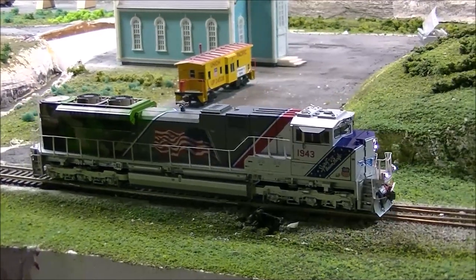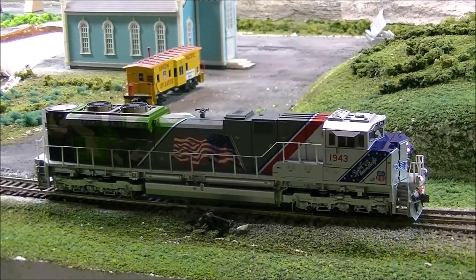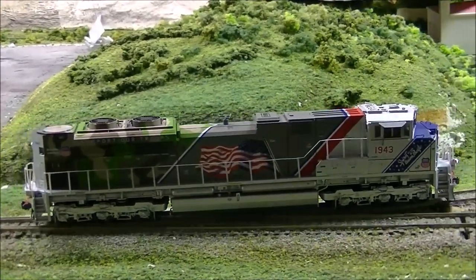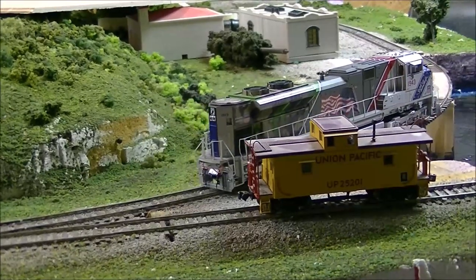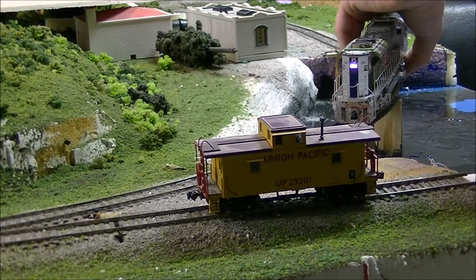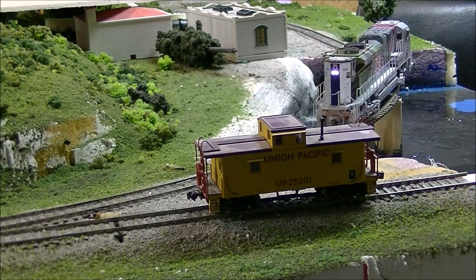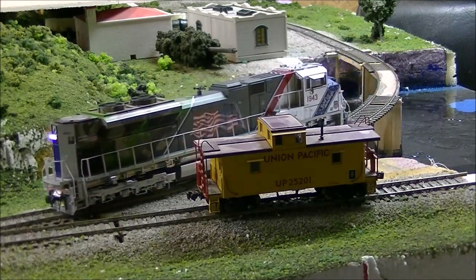I'm up at speed step 10 and it's going real smooth. That bump is just my track work, not the locomotive. I'll idle it, then reverse — backing her up here. On speed step 10 and it's rolling real smooth.